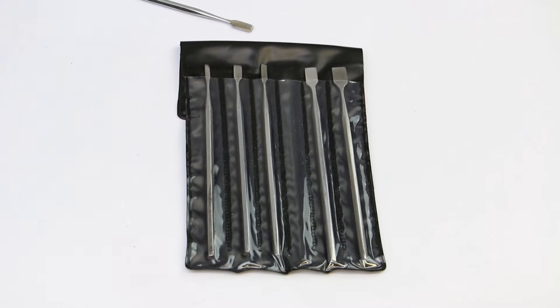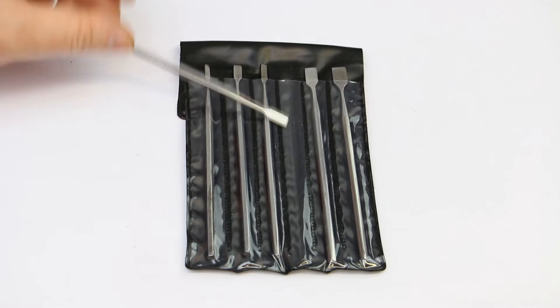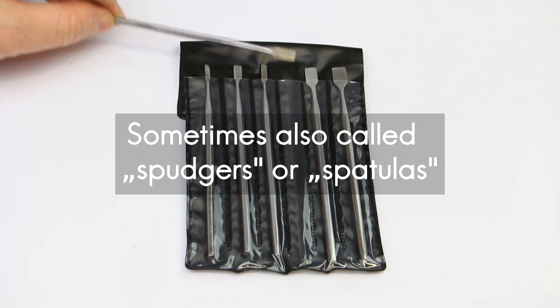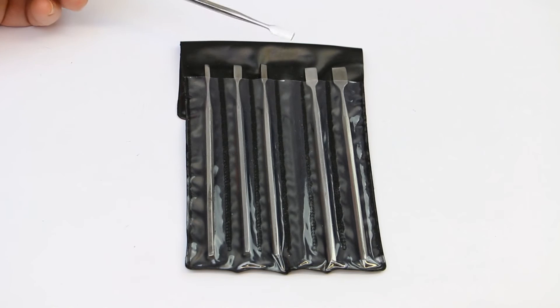Hi, this is Roger from Kanka Labs. Every maker should of course have one of these chisel sets. They usually come as a six-piece set with different sizes, and if you look closely, the two sides are not equal.